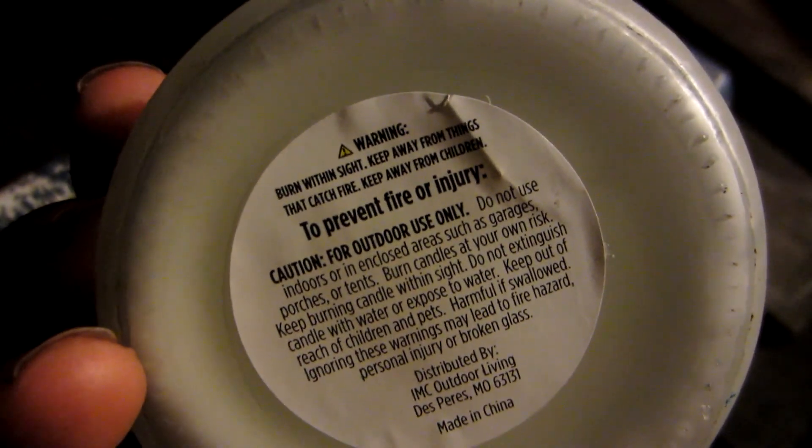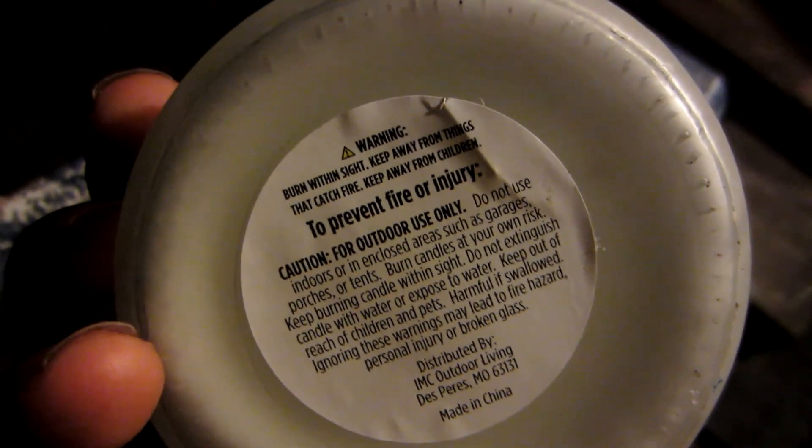So here's the candle. Like I said, there's this warning thing about using it — burn to prevent fire or injury, blah blah blah. So we are going to light it and see what happens.